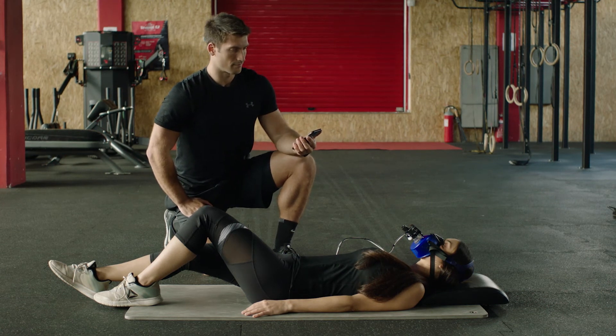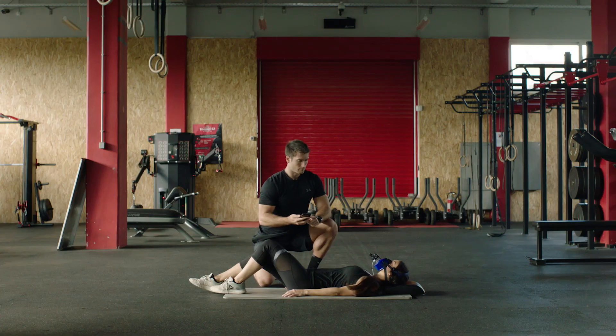They should not have completed any intense exercise for the last 24 hours. Water is allowed within the 5 hour window prior to the test.